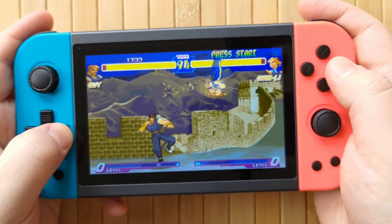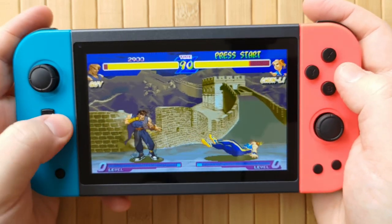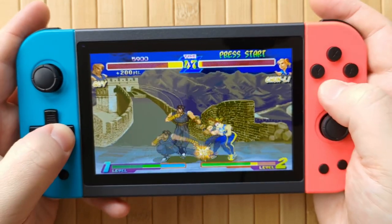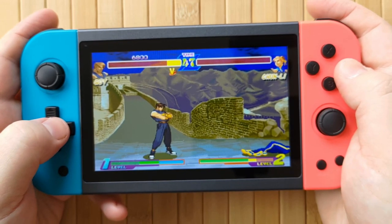Street Fighter Alpha 2, however, works really, really well. But the Powkiddy X51 has a kind of slippery D-pad, which means that those tight directional sweeps are really hard to pull off properly. Still, I actually won this fight in Street Fighter - that's crazy. I've never won a battle in Street Fighter before.